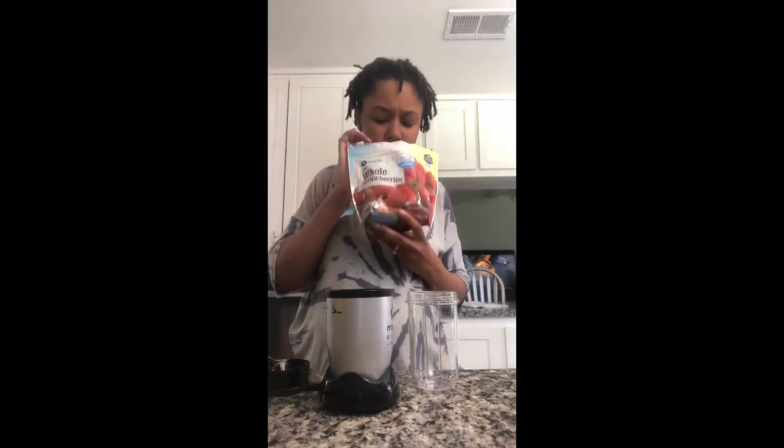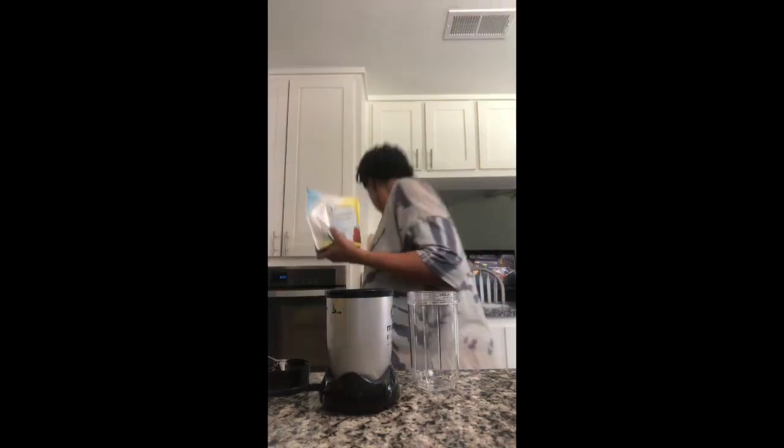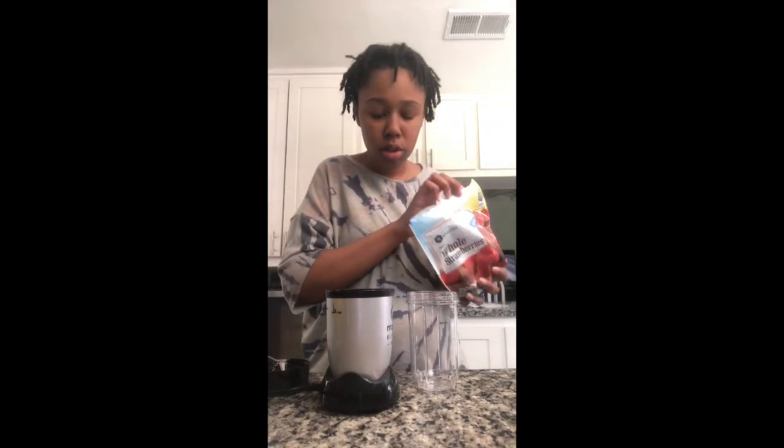These smell so good. These are just whole frozen strawberries.